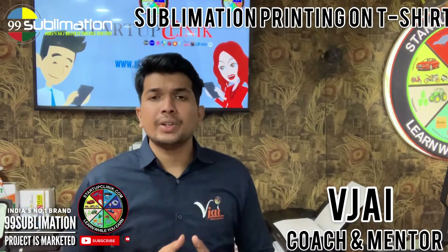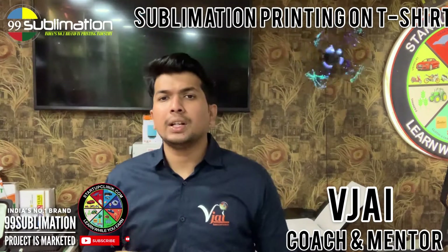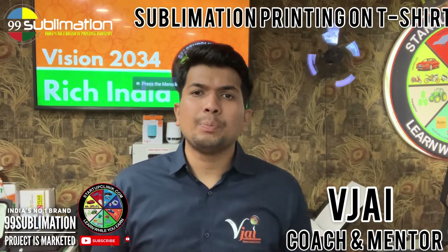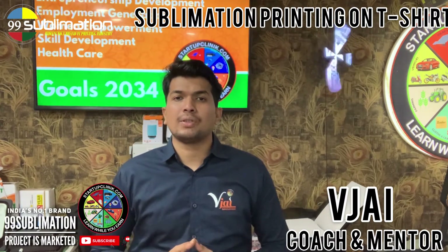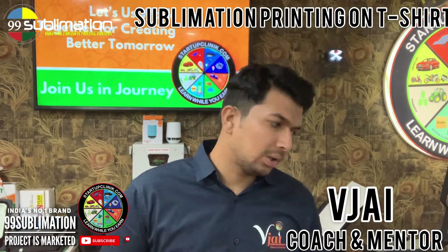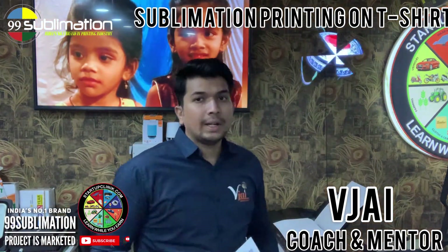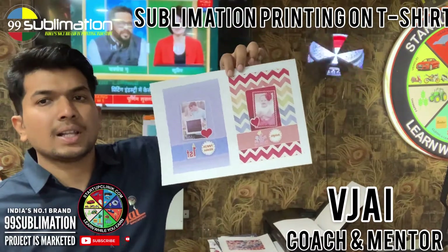You can label it sublimation and transfer it using PET paper at 99 sublimation. In 99 sublimation, you can use 100% pure ink with a 90% to 98% transfer ratio. The original colors transfer with high definition output. You can use HD paper with double-side coat for HD transfer.